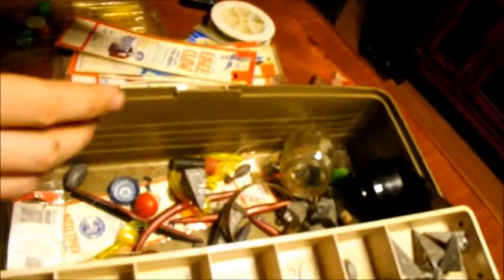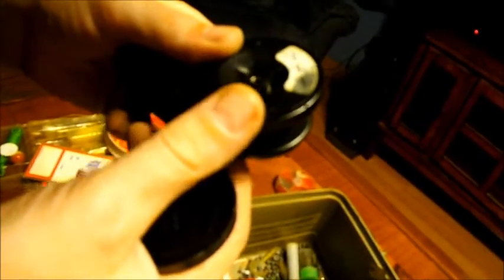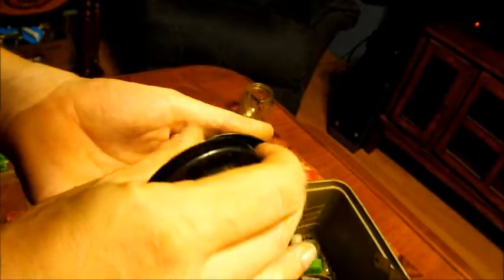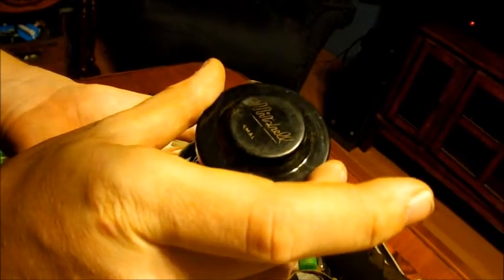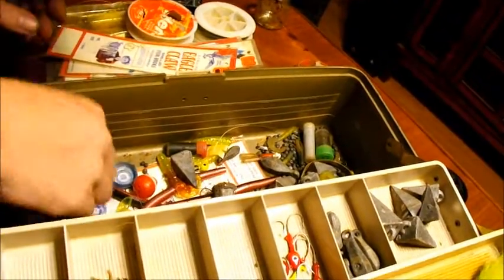Some more line, and an old baby food jar. This is a top to an open-face reel — looks like it's an Abu Garcia. Yep, it says 'Made in France,' so it's an Abu Garcia, in a Mitchell case. I don't know if the guy who had this before me was planning to use that for a pole, but I've got one in mind.